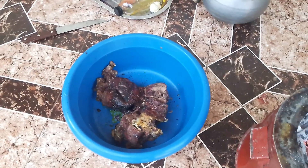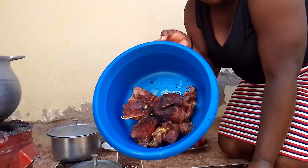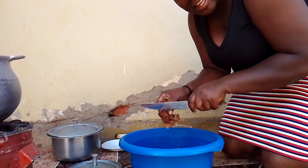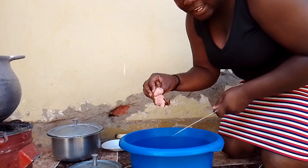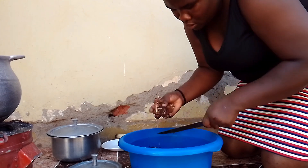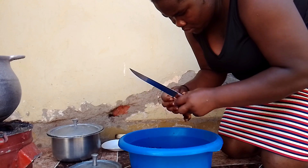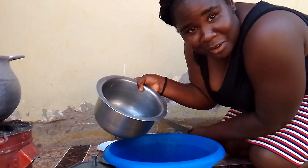Now I'll add charcoal, chop the beef, and start frying it. Okay guys, it's ready — I'm just going to chop it into more pieces. You guys can see the difference. Let me wash it a little bit.